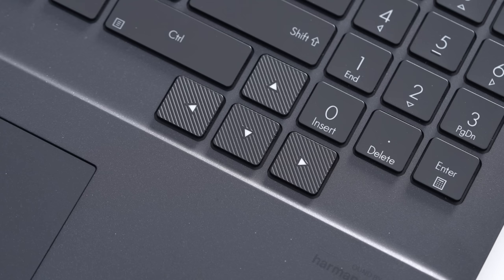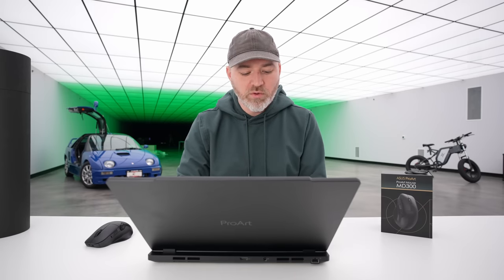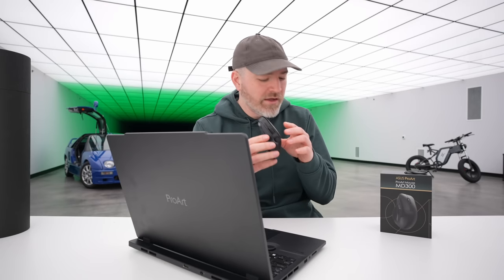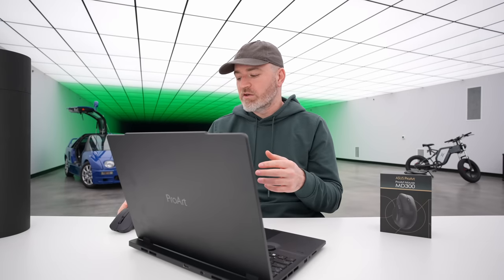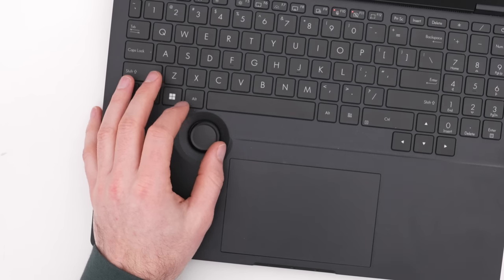Interesting textures are used on the directional keys so you can quickly distinguish them from the rest of the keyboard. The whole thing is extremely sturdy and solid — metallic components are used all over. There's also a new ProArt mouse, the MD 300, which has a very satisfying secondary wheel. I've just started experimenting with it, but it integrates very nicely into the StudioBook series.